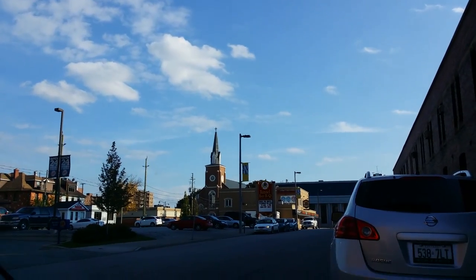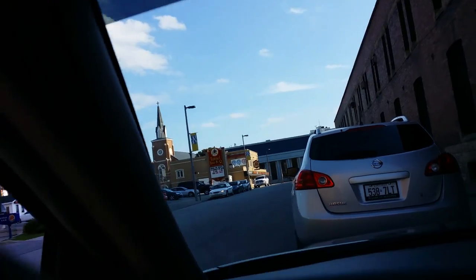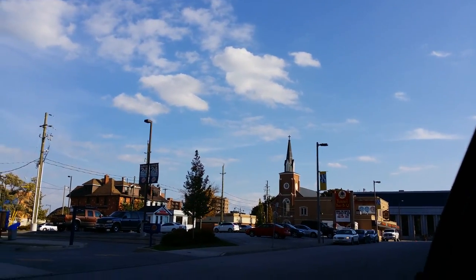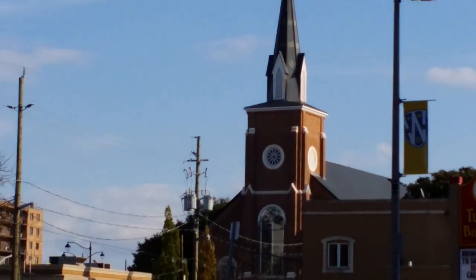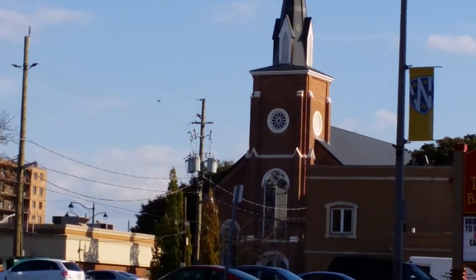Now this is shooting through my windshield right now. Here we'll go outside — no windshield. There's the zoom again, 4x digital zoom. Obviously you can see the hands shake.